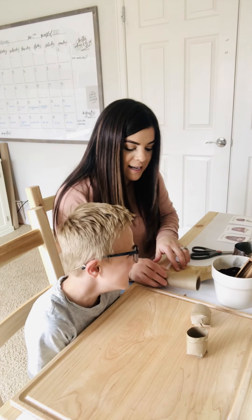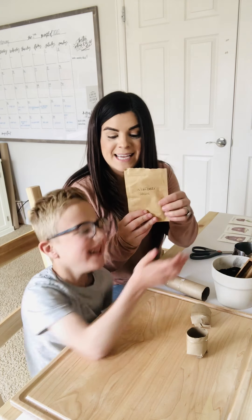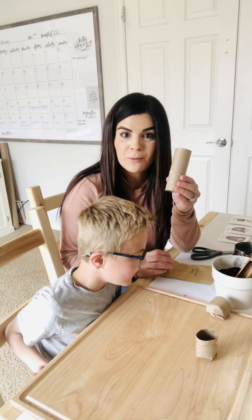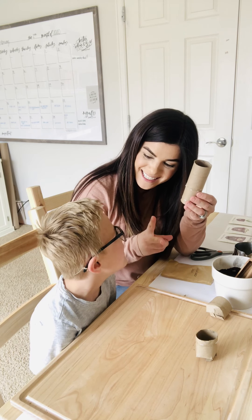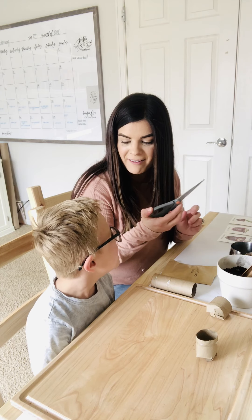Okay, do you want to tell them what supplies we need? We need seeds — you can use whatever kind you have around your house. We are gonna do wildflower seeds today. You need a toilet paper roll — one roll will make two planters. And then some gardening soil or dirt, a little bit of water, and of course a pair of scissors!